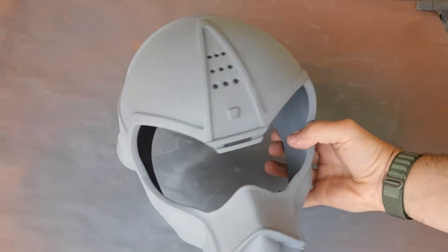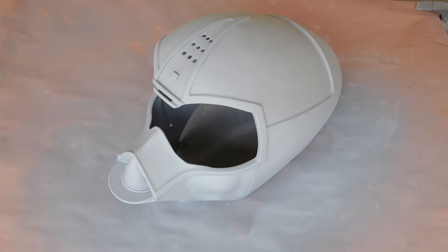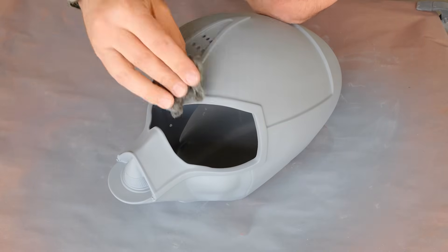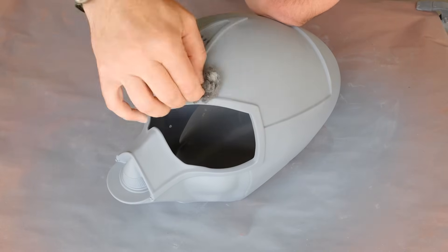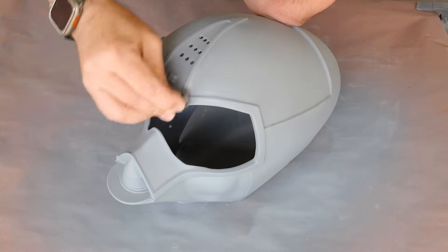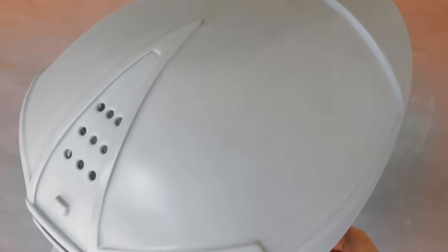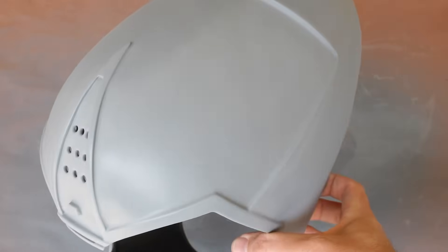After about 30 minutes of dry time, I could get back to sanding, but this time with some extra fine steel wool. The steel wool acts a lot like fine grit sandpaper, but its best feature is just how easily it works on contoured surfaces, and this piece has a bunch. After just a bit of sanding, you can see how it's basically buffing the surface of the helmet, which is great for anything that will be getting a gloss finish.